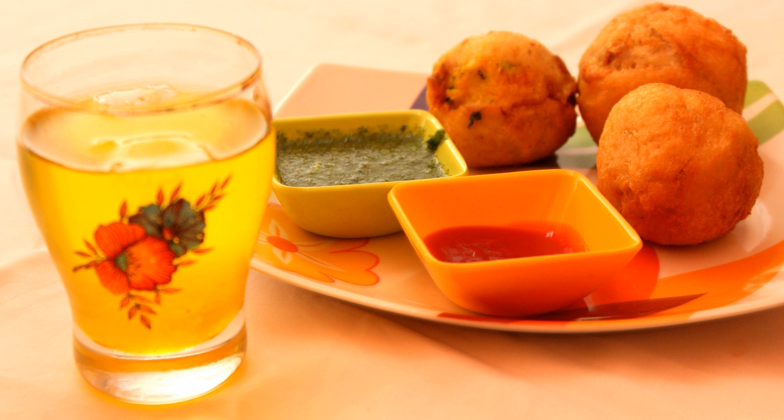Batata Vada is a popular Indian vegetarian fast food in Maharashtra, India. It literally means potato fritters. The name Batata means potato in Portuguese, who introduced potatoes in India. It consists of a potato mashed patty coated with chickpea flour, then deep fried and served hot with chutney.